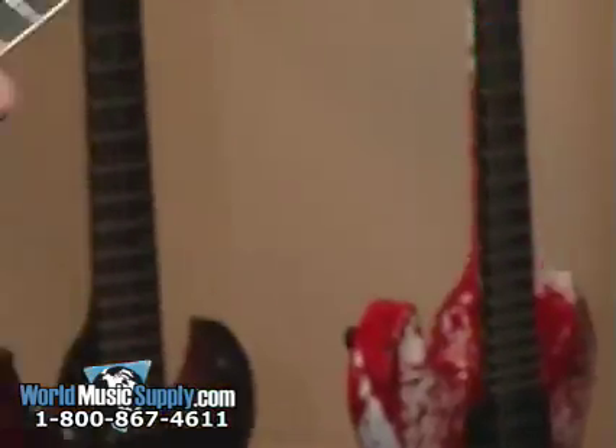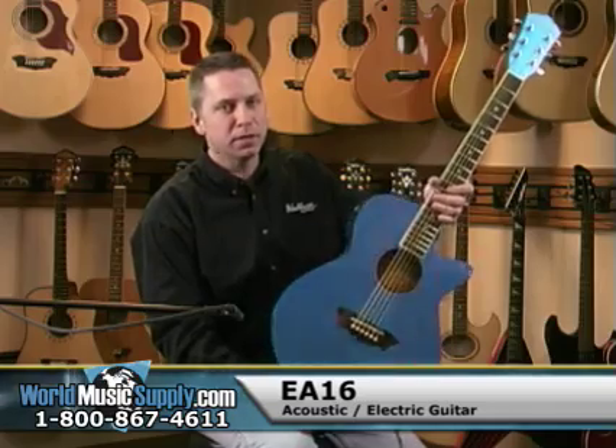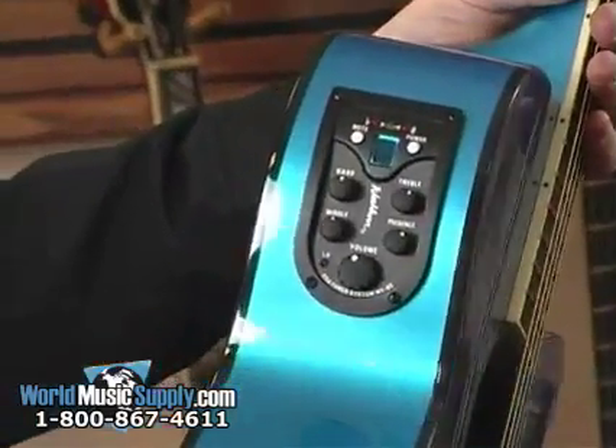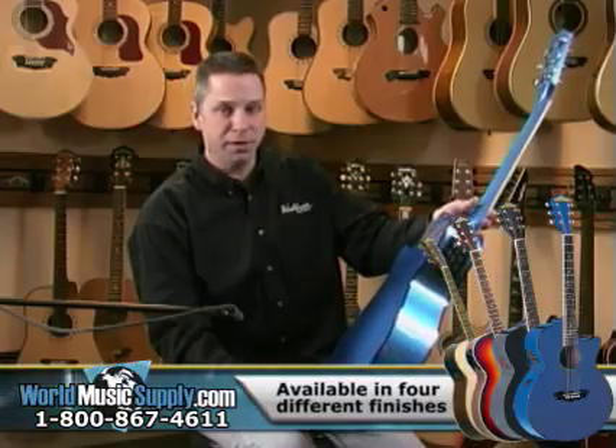This one here is part of the Festival Series. It's the EA-16 model. This happens to be the metallic blue, but it is available in a multitude of colors, including natural.